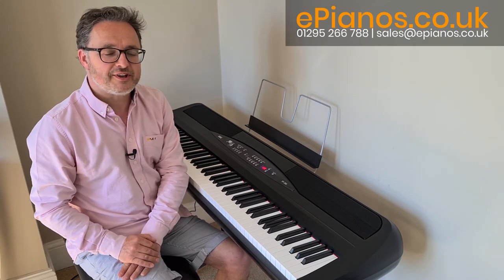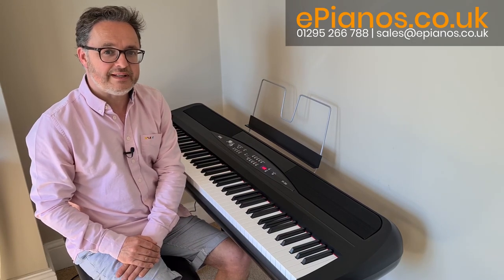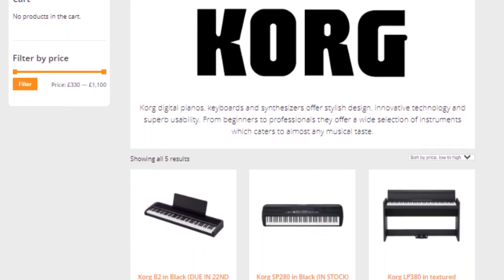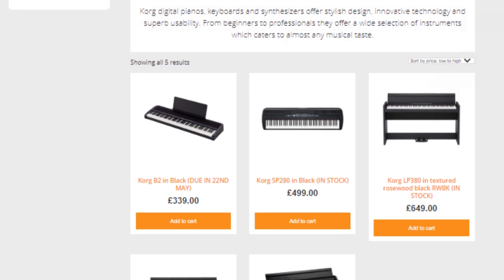Hi, I'm David Cooper from ePianos and today I'm going to show you the Korg SP280. Check out our website ePianos.co.uk for more information about the range of Korg pianos.